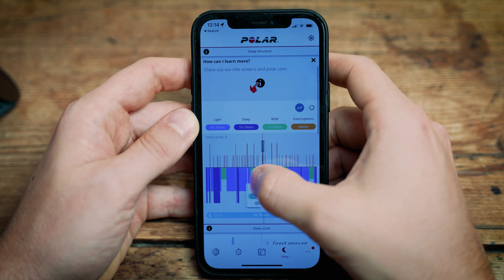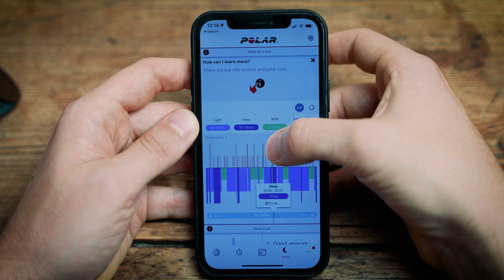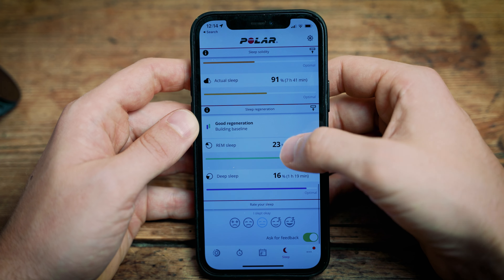As with most smartwatches, both these watches track your sleep data — everything from how long you've been asleep to light, deep, and REM sleep. They do it as well as all the other Polar watches. You can see it on the watch face, and when you go into the Polar Flow app you can see all this data on a bigger screen, along with all your GPS, running, and cycling data. You can also log in on a computer.